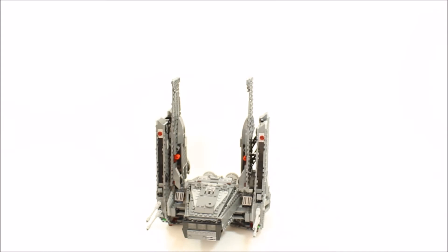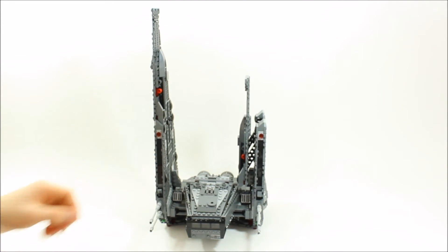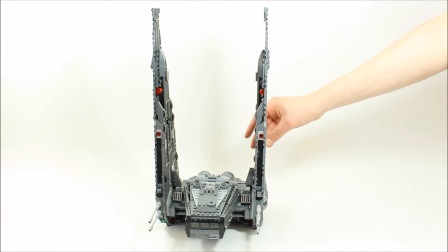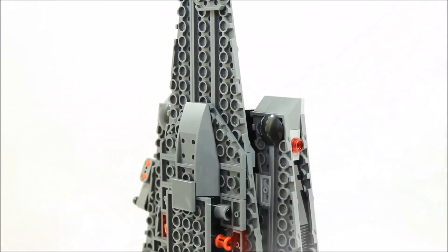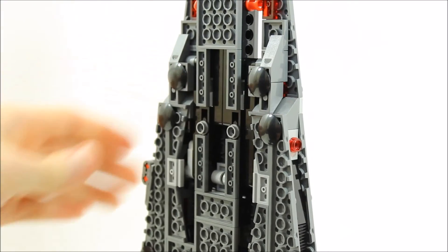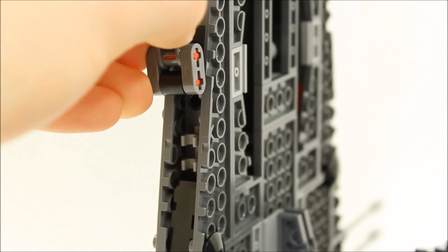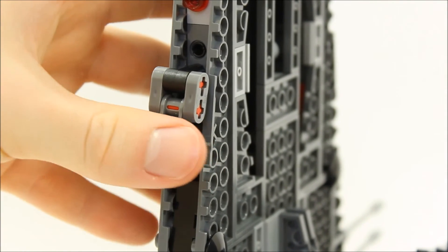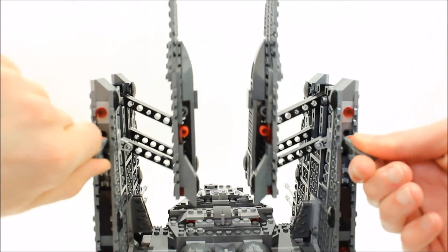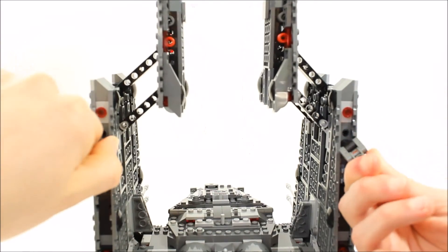The two wings have lots of plates, trans red lights and bricks for detail, and have an extending and retracting mechanism which we like. This is great if you want to fold the wings down for landing or extend them for takeoff. At the back of each wing is the Technic mechanism which when rotated will fold up the wing, and you can clip this Technic mechanism in to lock the wings in place so they don't fall down or move about when you're playing with it. The play feature has a good sturdy mechanism that can be turned as quickly or slowly as you want.